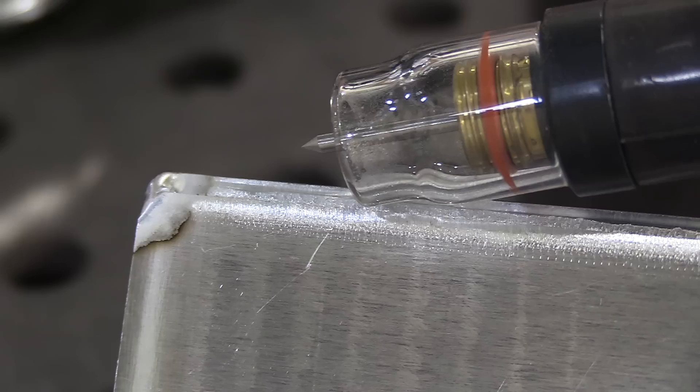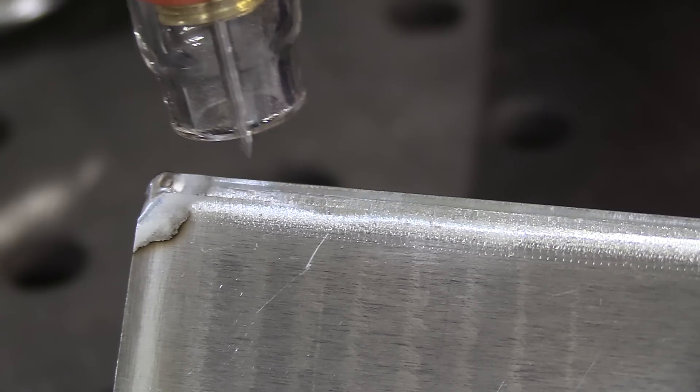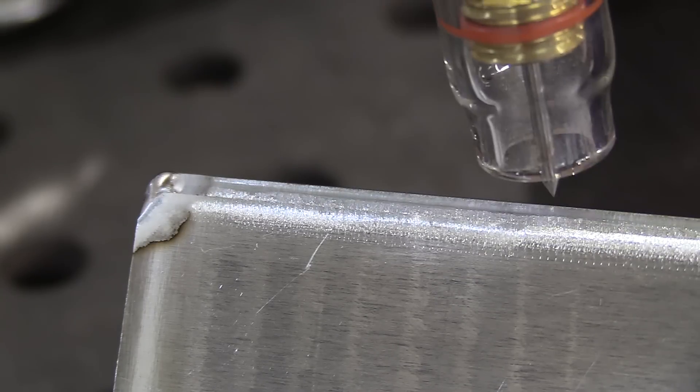I want to dig into this more in a future video. For the kind of work I've been doing for the past 15 years in my shop, almost always a 332, 2% lanthanated keeps life simple. You might think you need to go up to a one-eighth when you do aluminum, but sometimes you don't. On a 200-amp machine, you can get everything out of that machine with a 332, 2% lanthanated, as long as you tweak the AC balance a little bit. So I'm going to weld a 3/16-inch thick 6061 aluminum piece now, using a 332, 2% lanthanated, prepped to a blunt point like I would for thick steel.